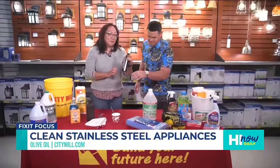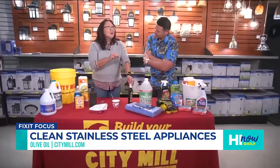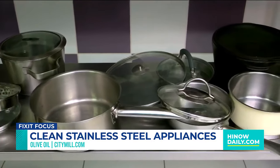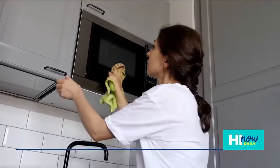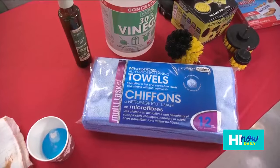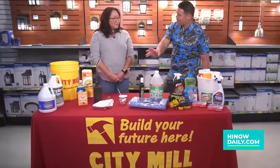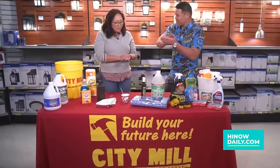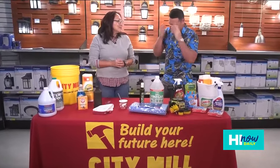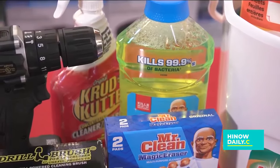Let's talk a little bit about olive oil — guaranteed you got this in the kitchen. Everybody has olive oil, they cook with it, but people don't know that it's really good to help clean stainless steel products — pots, pans, and even your stainless steel appliances like refrigerators. You put a little bit on a microfiber towel, wipe it off, buff it with a paper towel, and you're good to go. Just olive oil straight onto the microfiber — just a little bit.